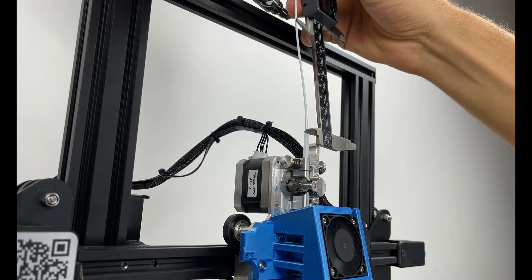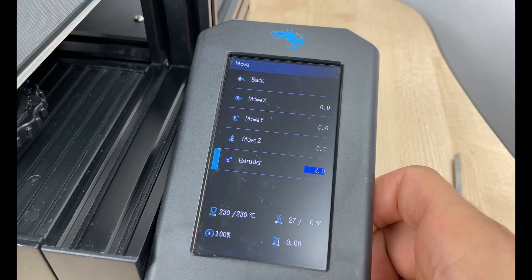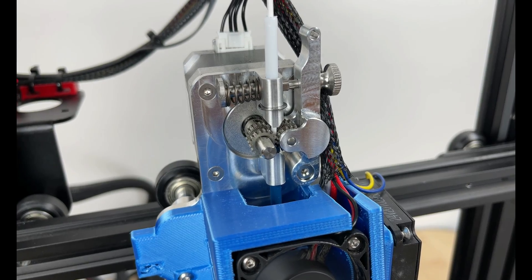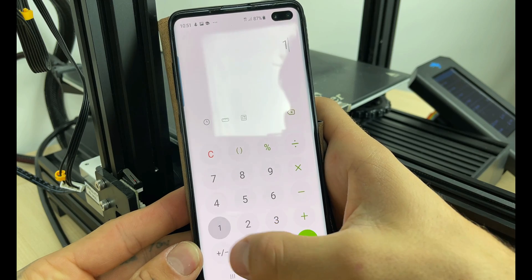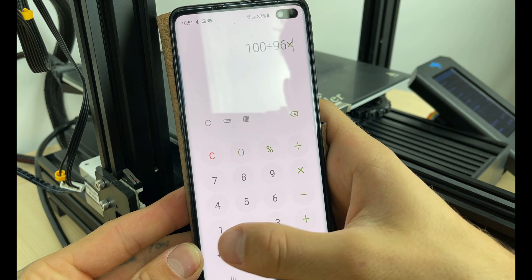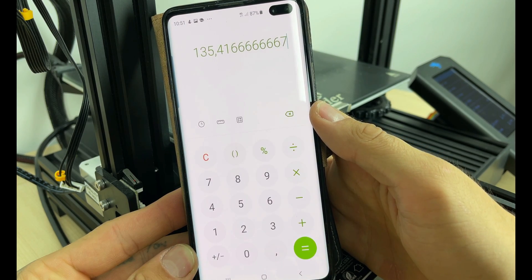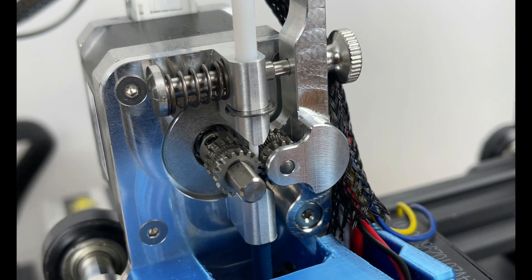Don't forget to store the settings. It stopped 4mm too early, so we do a little calculation. We wanted 100mm but it moved only 96mm, and we have to multiply that by 130. So now we have to set E steps to 135 steps per mm. Now E steps should be calibrated, so we can start printing.